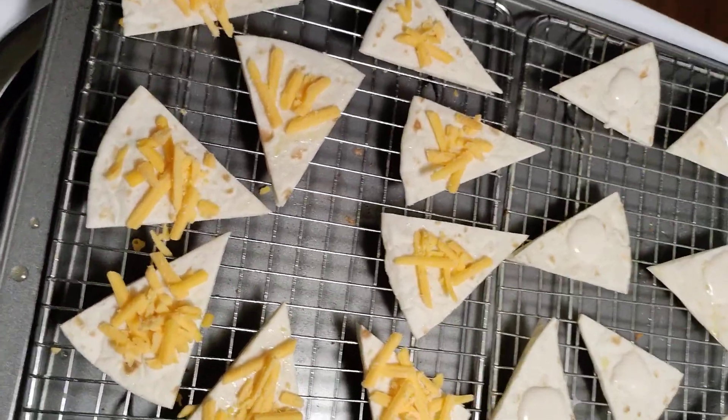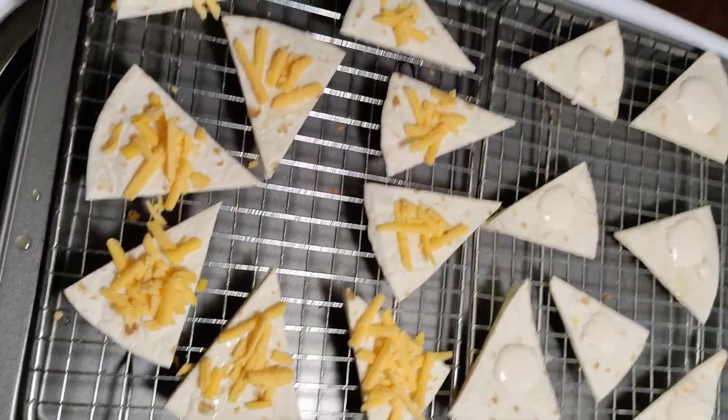My oven's hot, so I'm going to put them in and then come back when they're done and show you the finished product.